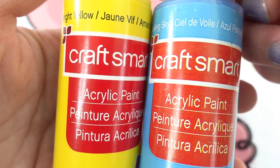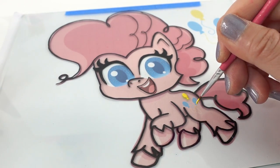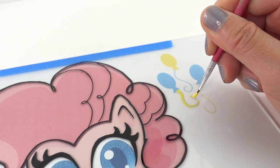Now let's paint. We're going to start with yellow and blue. We're starting with the smaller details first because we want them to be on top of the picture when we look at it from the front. This way the main picture will be layered behind the details.